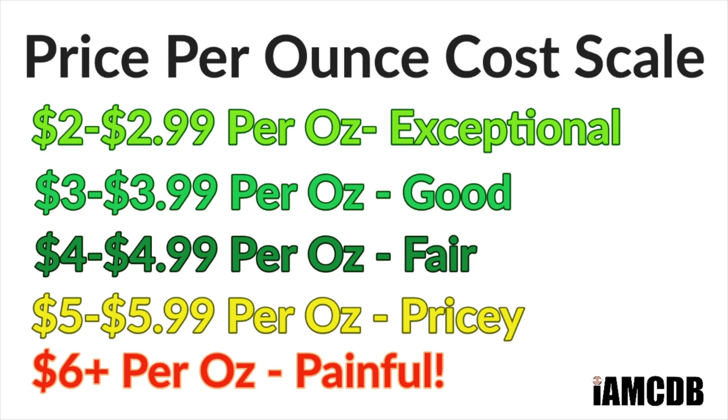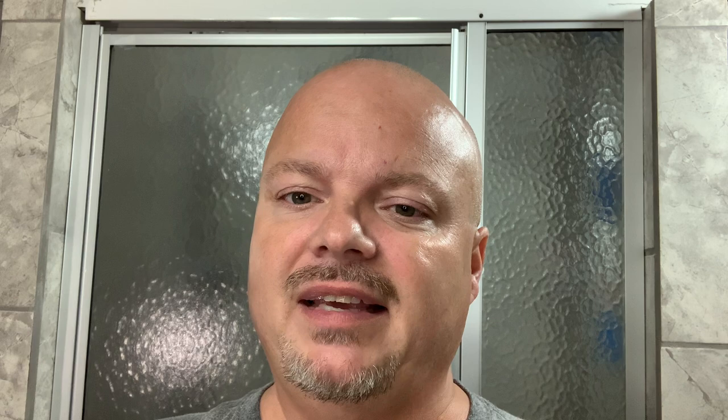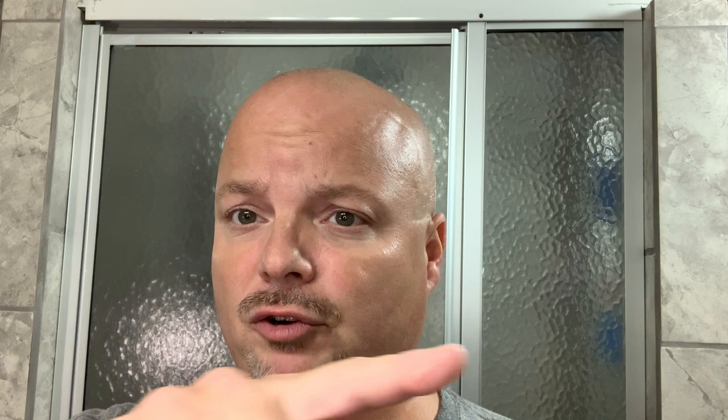This was $23 for four ounces — $5.75 an ounce, so pretty pricey. He does give $1 per tub to backstoppers.org to support families of first responders. Even taking that off, it's still over $5 an ounce. The ingredients are fantastic: goat's milk, shea butter, cocoa, and jojoba. This is very reminiscent of Kaizen, both in the ingredient list and the way it performs. If cost is a factor and you want a soap of this quality, maybe look to A&E.